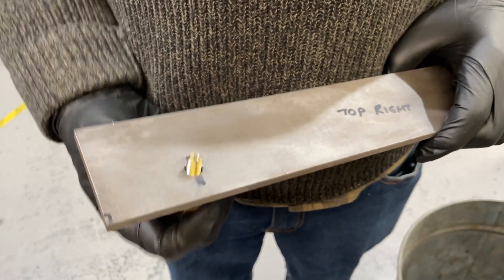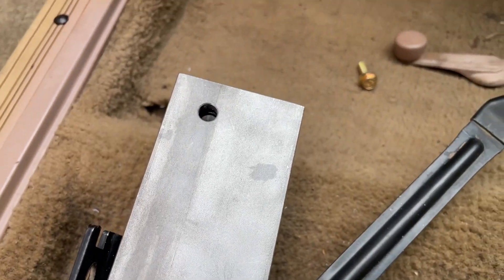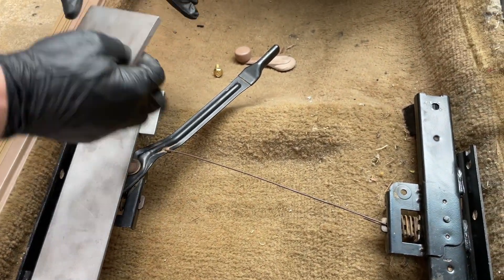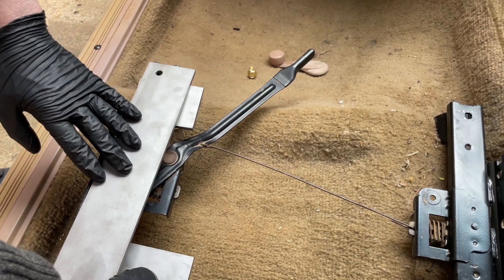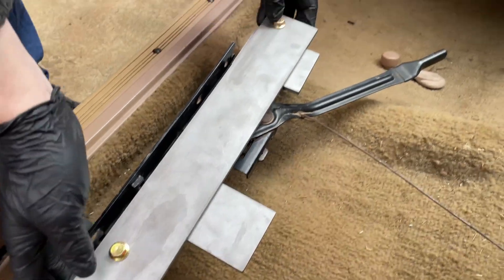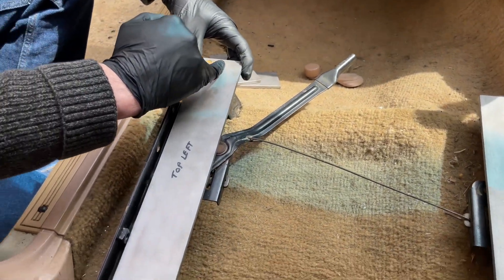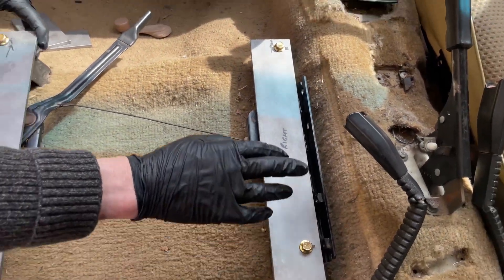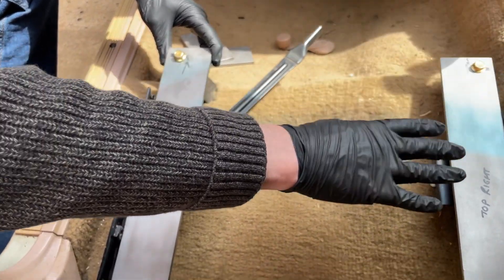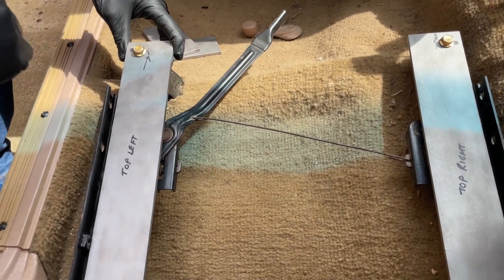Make sure to test fit that everything mates up correctly against the bracket — we use mating boards for this. We'll make that second mark on those measurements before we bolt it in, and then once we bolt it in we can measure and see how close we are and adjust if we have to.